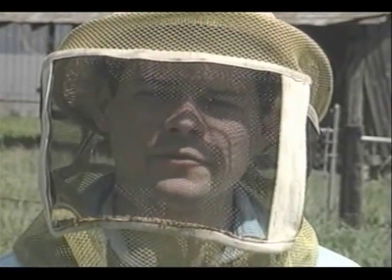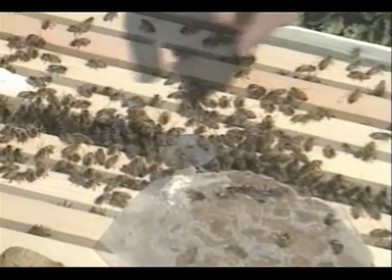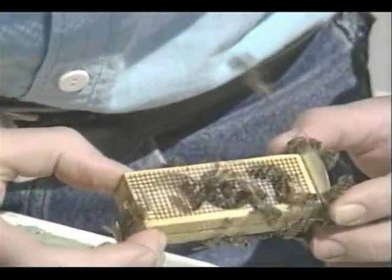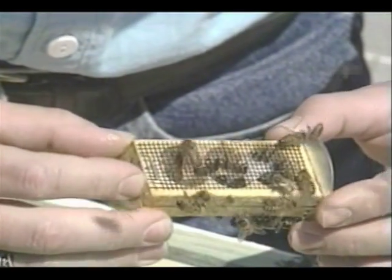Now there is another method of releasing the queen, and if this is your first time, I recommend this second method. You see, the queen is young and nervous, and she is attracted to light, so she might try to fly away. So instead of pulling back the wire screen, you can also remove one of the corks and let the queen come out on her own.